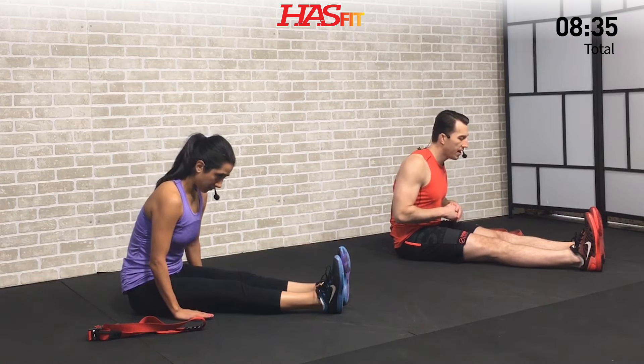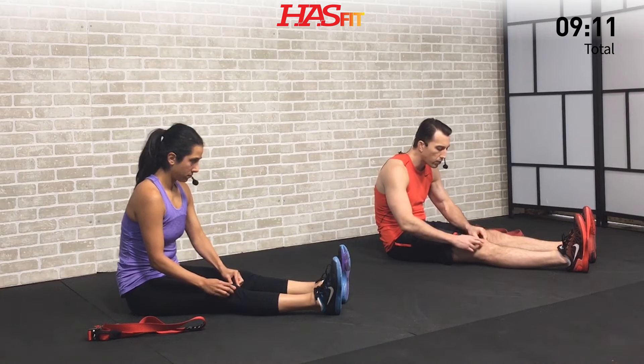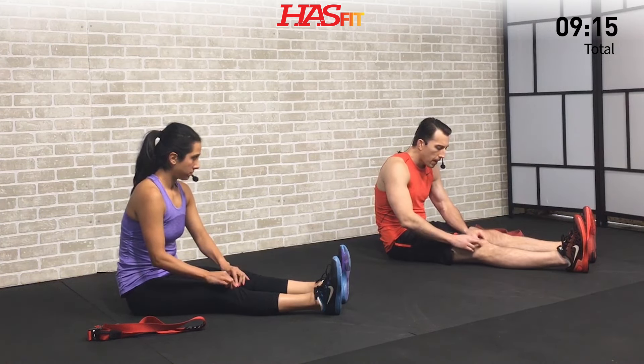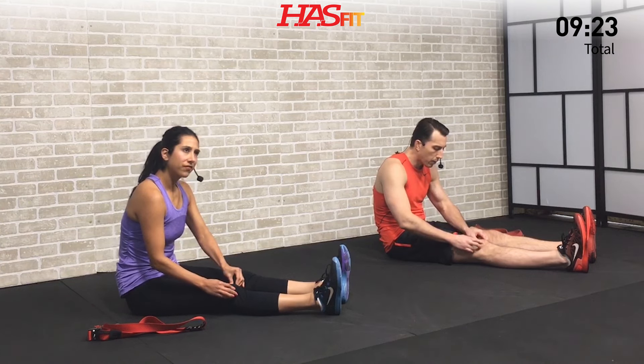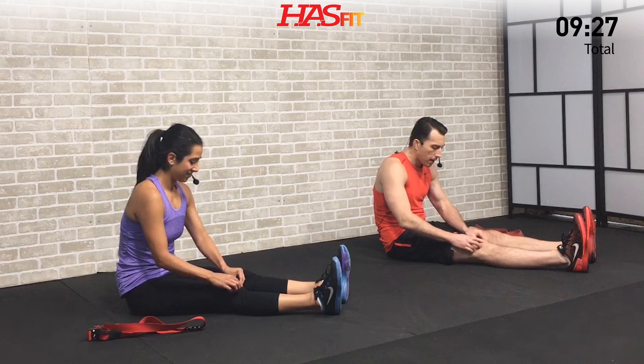Next we're going to do a patella stretch. Your patella is literally your kneecap, and a lot of your tendons, muscles, and ligaments all connect here. This area can get tight, so we're going to loosen up your patella — stretching it back, forward, to the left, and to the right. Just repeat that: back, forward, to the left, and to the right. You're literally taking that floating kneecap and mobilizing it — there's not a lot of range of motion, but it can get tight and cause knee pain, so just make sure that's not the cause. Loosen it up.